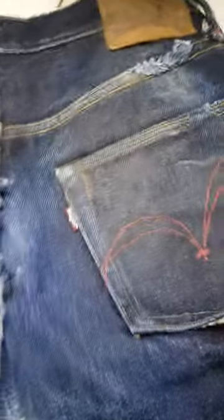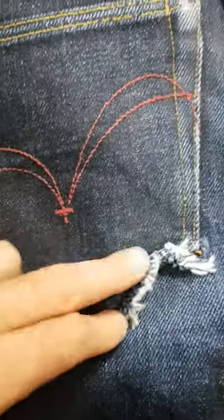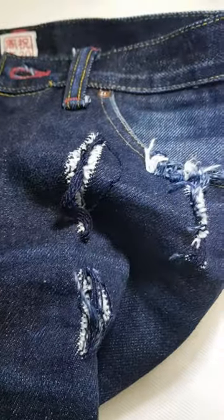Next up on the bench at the Denim Doctor — a pair of Samurais in very poor condition. Lots of little repairs needed here and there; all the back is blown out underneath the pocket. We flip it round to the front and it's all blown out on the front too — there are some really nasty rips in there.